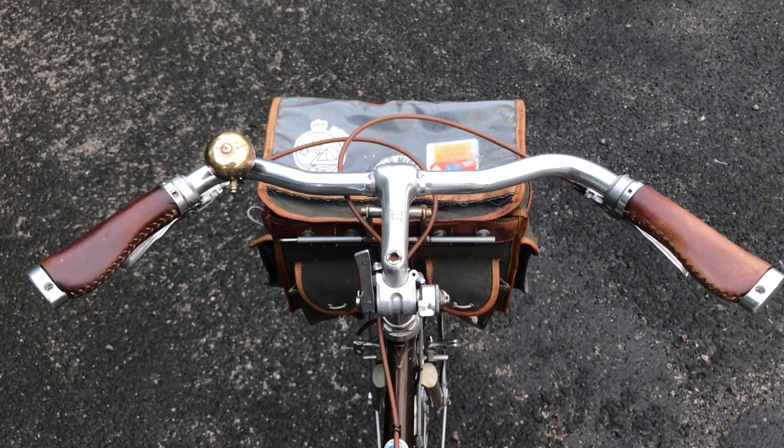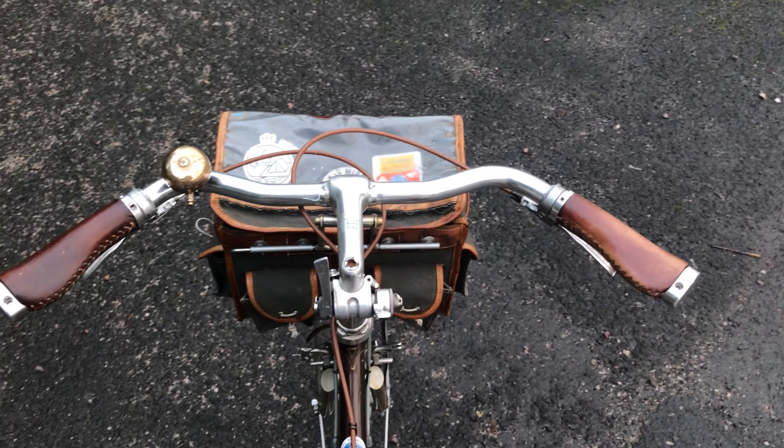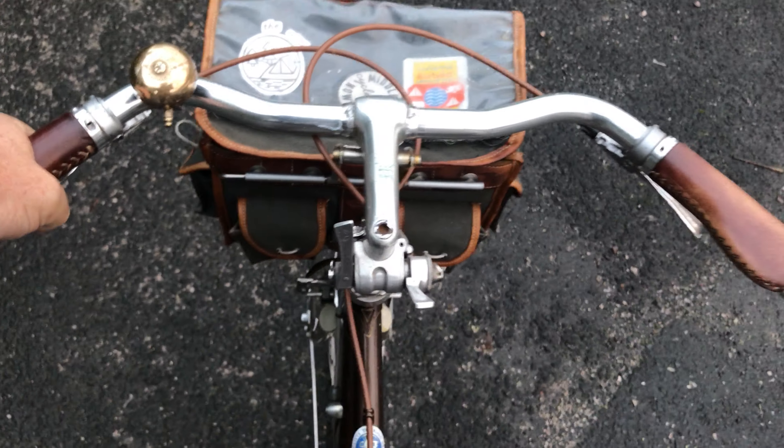Hi folks, this is just a quick update about the Velocipedium channel. I'm just setting off to the lock-up so I'll chat with you on the way there.